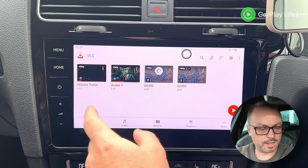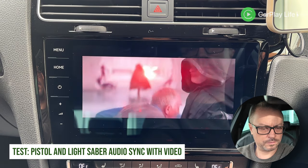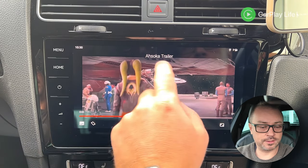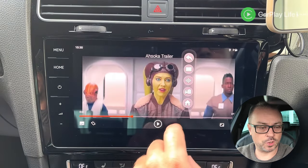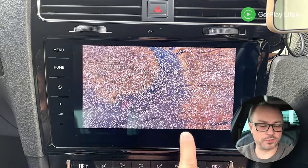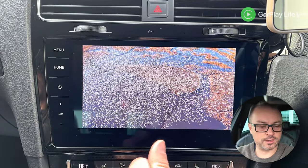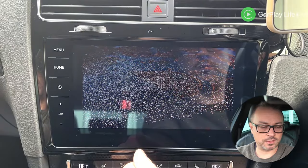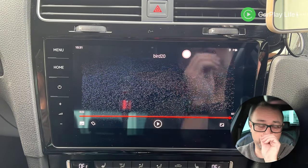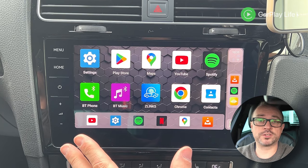VLC launches well and a trailer playback looks and sounds great — sync is a little better than YouTube. For a high bit-rate test, there's no artifacting which normally happens on many AI boxes. It is slightly jerky on frame rate, but I haven't seen it any smoother on any other AI box. This is probably limited by the 30 frames per second the display is running at.